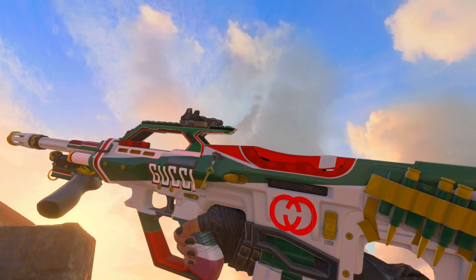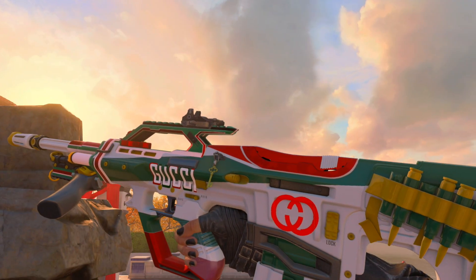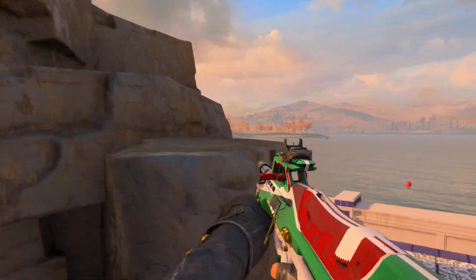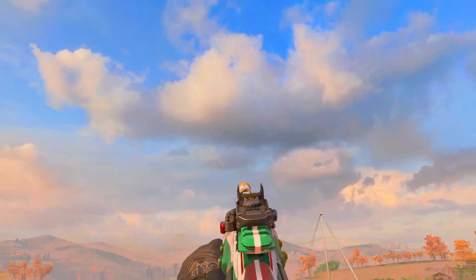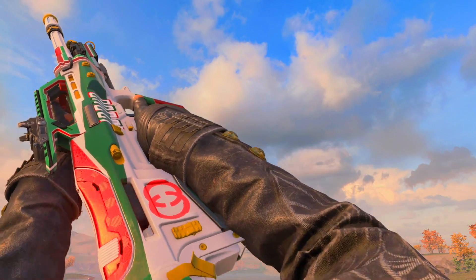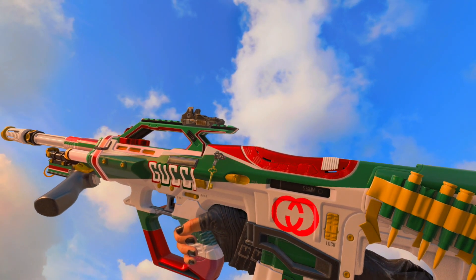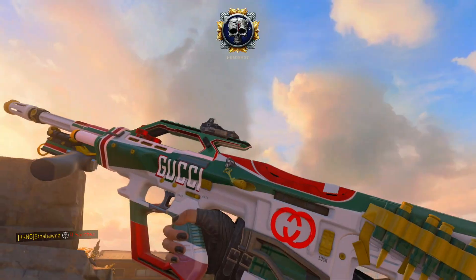Today I wanted to bring you guys this exclusive Gucci camo that I actually made in the paint shop. The actual gun — the ABR Mastercraft — is in the item shop for 2,000 COD points right now, and I just had the idea to put this Gucci paint job on it because the colors are some of the colors that Gucci uses on their brand and stuff. I think it turned out pretty well — let me know down below in the comment section if you guys want a tutorial on how I did this paint job.